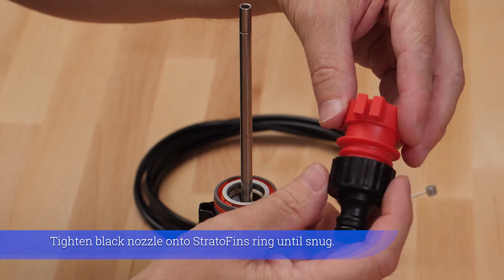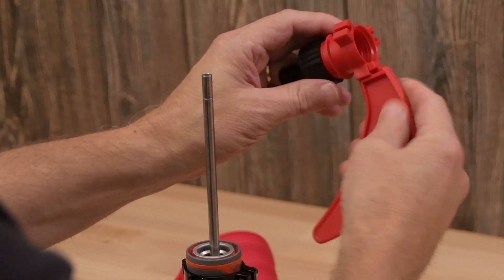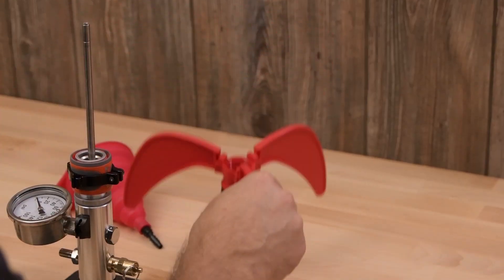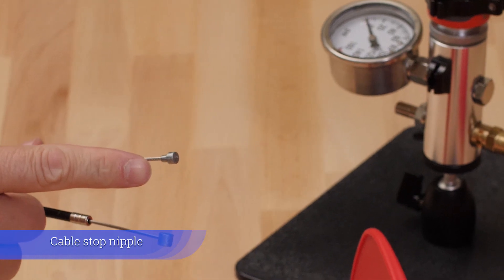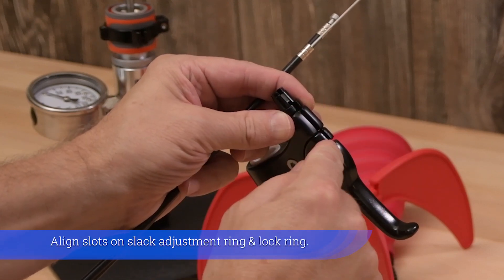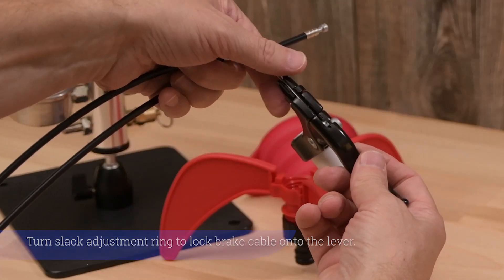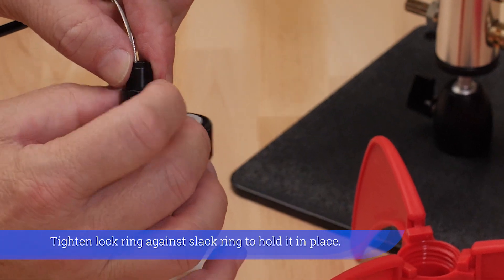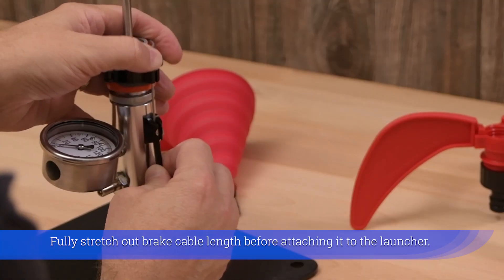Tighten the black nozzle onto the Stratofen ring until snug. Attach the cable stop nipple and brake lever barrel nipple. Align slots on the slack adjustment ring and lock ring. Turn the slack adjustment ring to lock the brake cable onto the lever. Tighten the lock ring against the slack ring to hold it in place. Fully stretch out brake cable length before attaching it to the launcher.